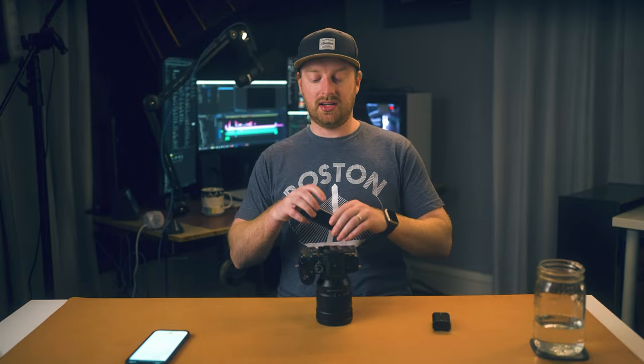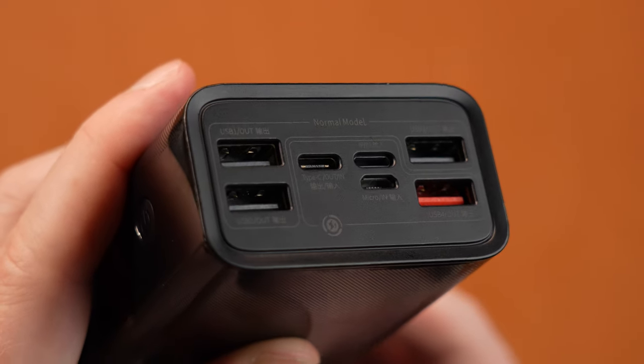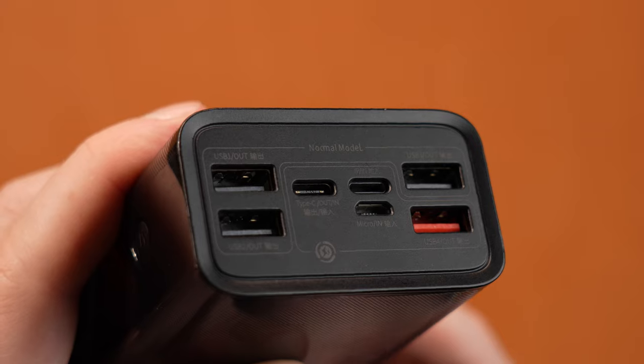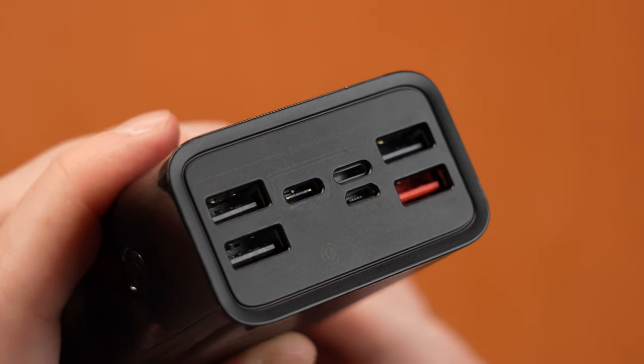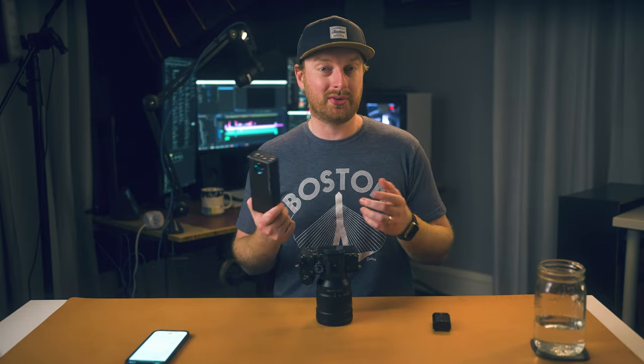However, if I'm sitting down on a tripod, I've been using these 9-volt, 3-amp power delivery USB-C power banks. I'll just put these down on a table or anything, and just put a USB-C cable from here to my camera, and it'll power it for as long as this has power. These are nice in a pinch where you don't have wall power delivery.